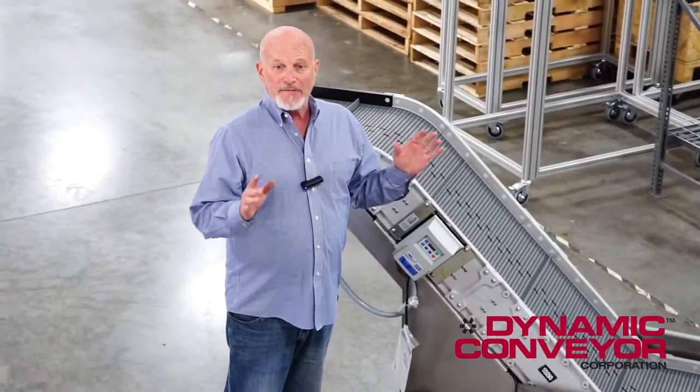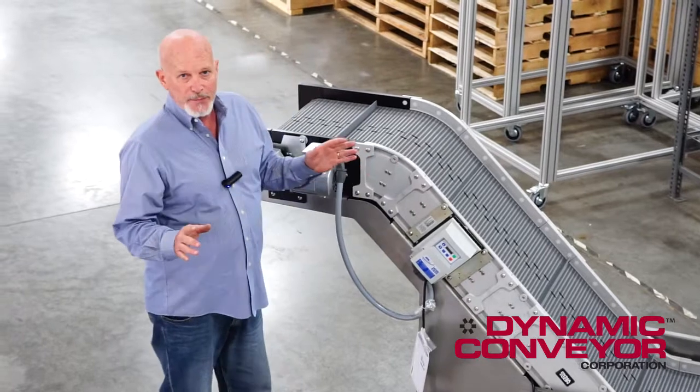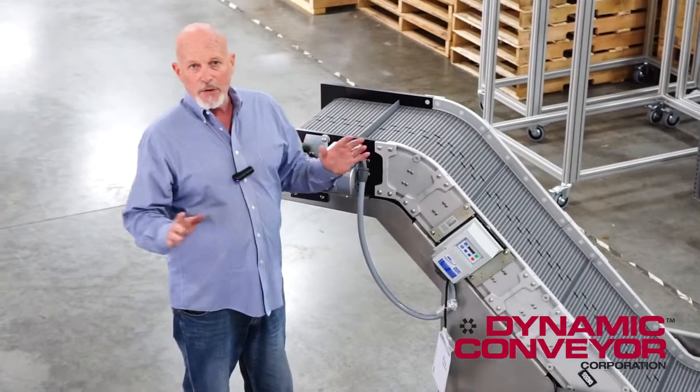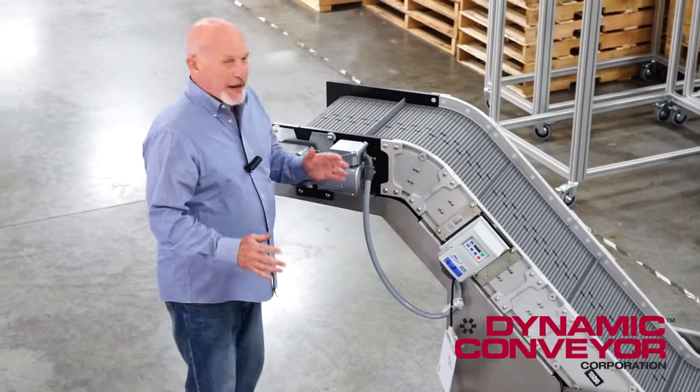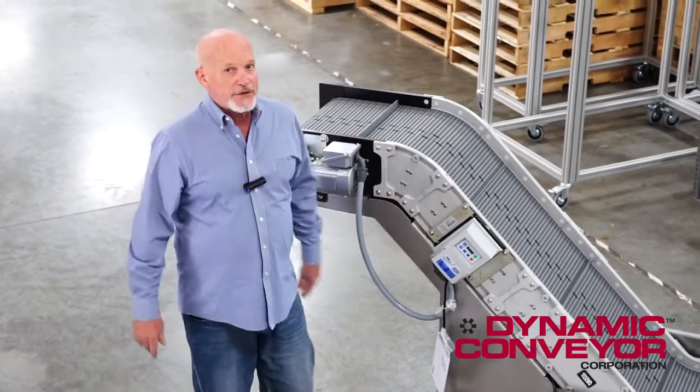So this is an example of a very interesting application problem a customer had. We deal with it a couple times a year and we're happy to build a water tank cooling process for you. If you need any other help or have any questions, give us a call here at Dynamic Conveyor — we'll help keep your lines running.